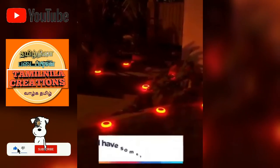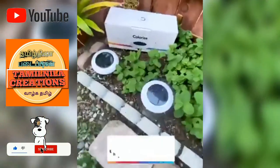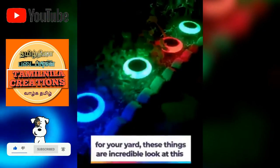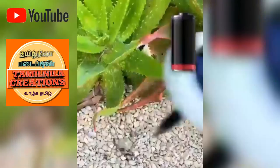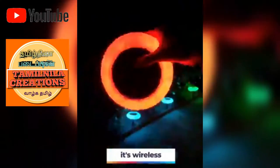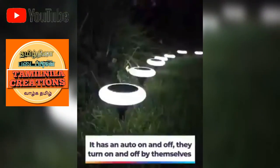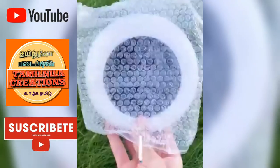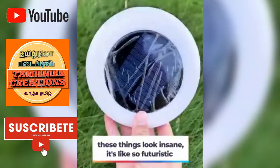Alright guys, check these out. I have something special for you today. These are colorized, solar-powered LED lights for your yard. These things are incredible. They're solar-powered, wireless, there's an auto on and off, and it's waterproof. What more could you ask for? These things look insane.